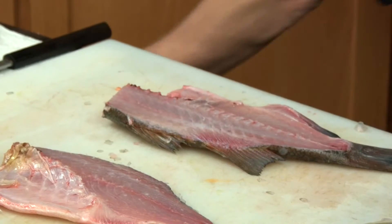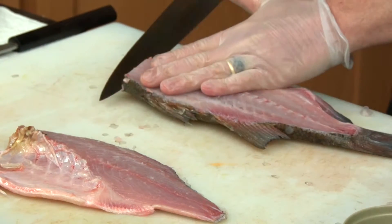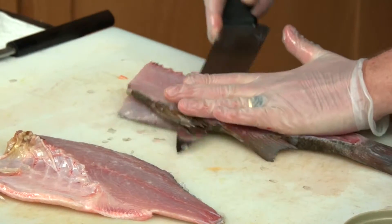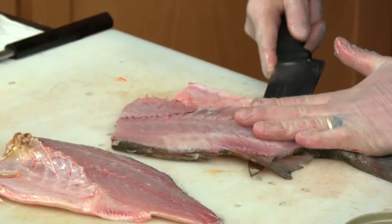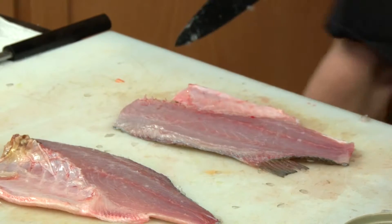Deheading the fish first — off with its head. Now coming down the spine, all the way through the tail. High yield is always important — that means you get the most you can out of the fish. But also having the expertise to make sure you don't leave any bones in there — that's key. High yield is what it's all about at Sushi Pier.